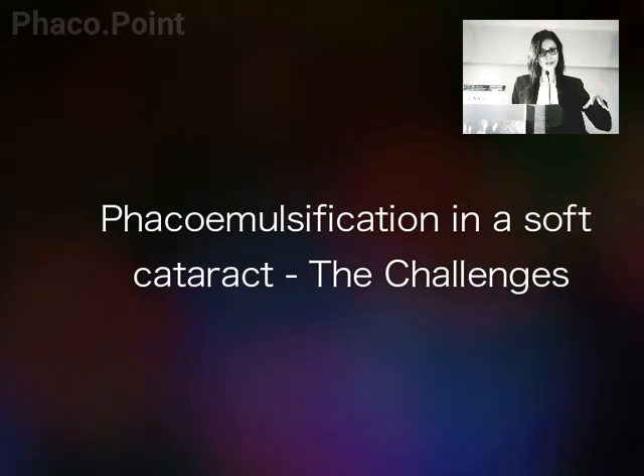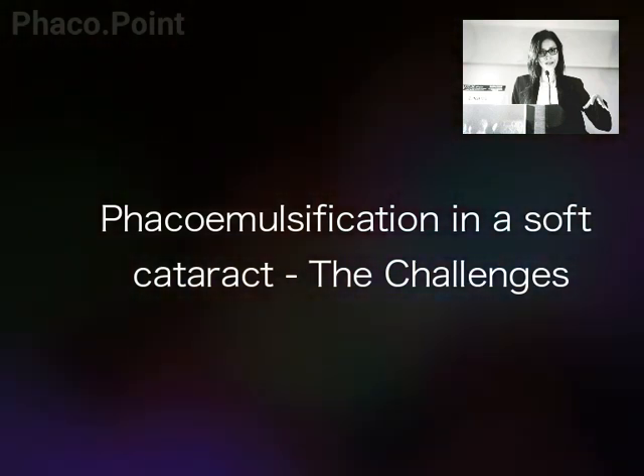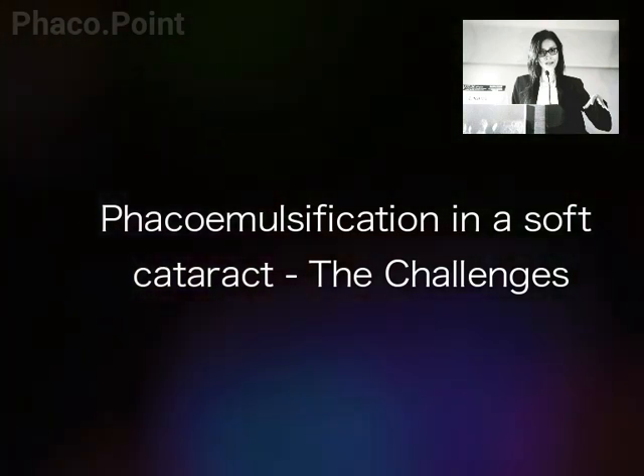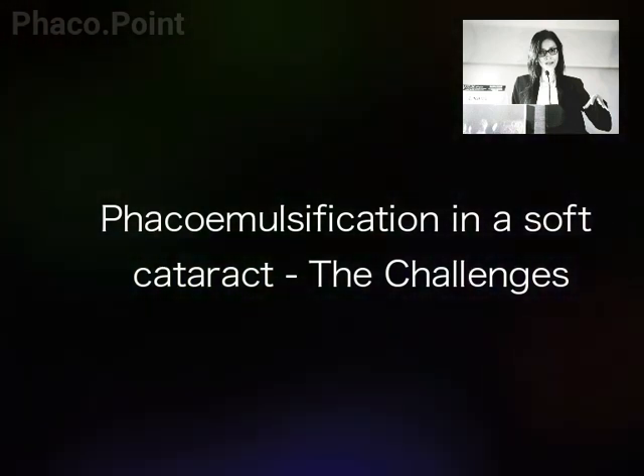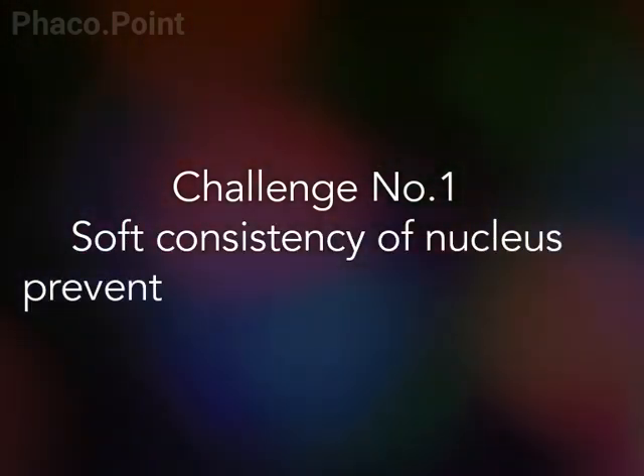The following video will depict the challenges faced by a surgeon whilst performing a phaco emulsification in a patient with a soft cataract. These soft cataracts pose significant challenges.